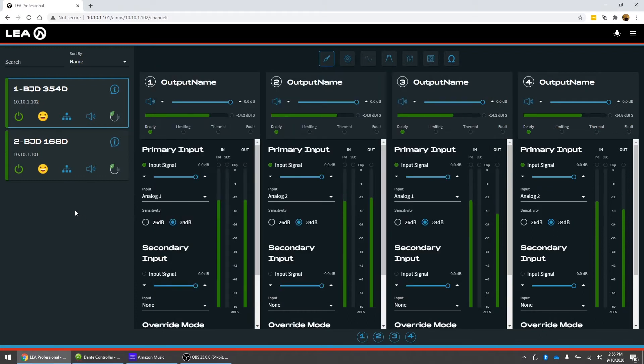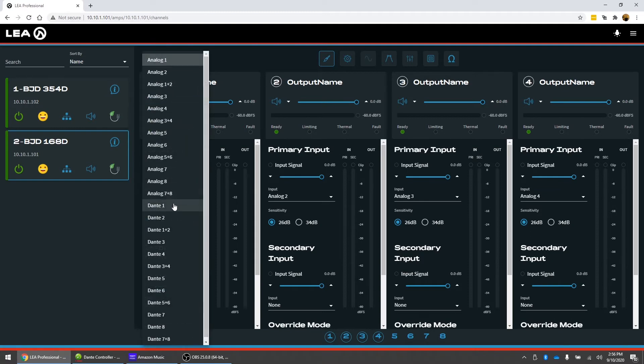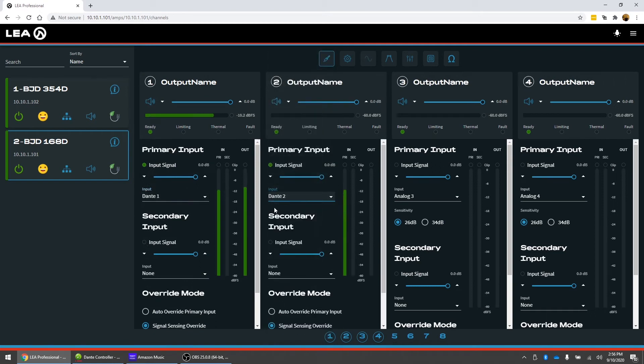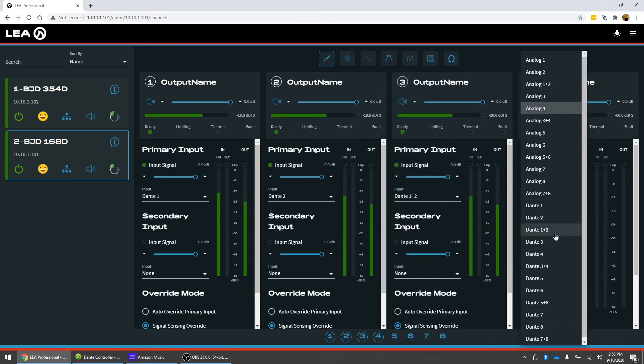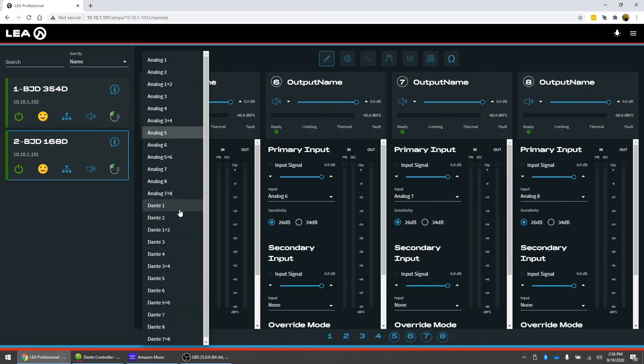Now I can come back to the web UI and go into the 168D. Instead of having the analog inputs set for each channel, we're going to change these to Dante input one and Dante input two. We can also do summed — Dante input one plus two — if these are mono zones. And we can do that on all eight channels of this amplifier.